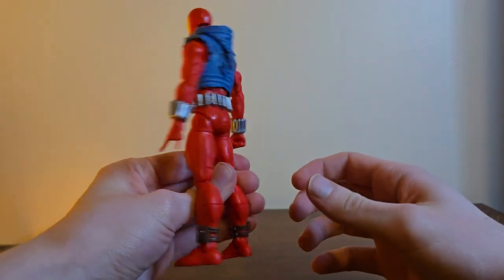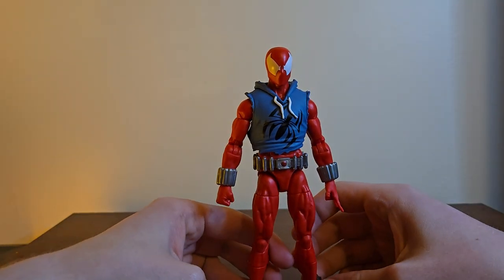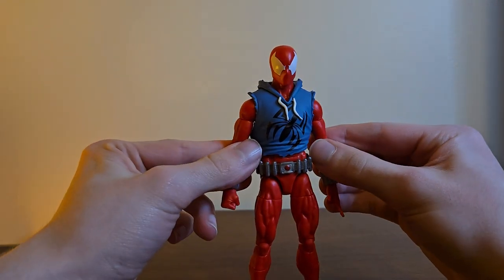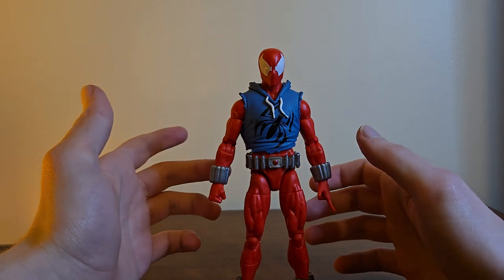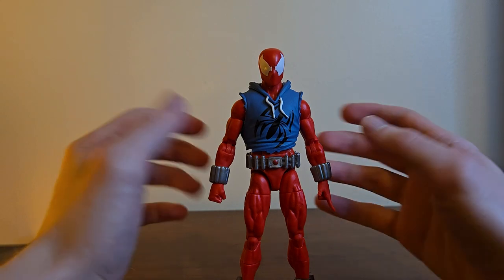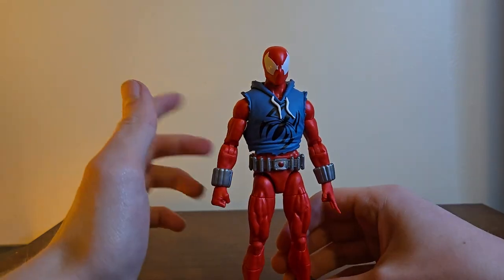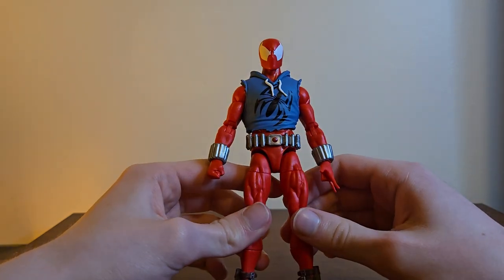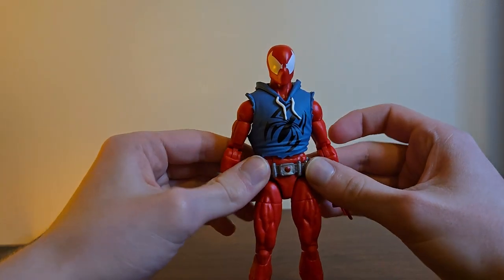Part of the reason I haven't been posting much is I still have a lot of stuff to review but haven't bought many figures recently, so I haven't been encouraged to make videos. I kind of fell out of love with it for a bit — there just wasn't anything really coming out. But getting this guy brought my love back. I got him, then the next day went on eBay and bought the Renew Your Vows Spider-Man and the comic Iron Spider, so expect those soon.